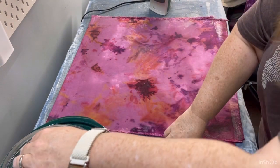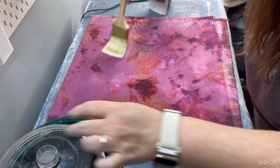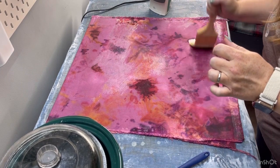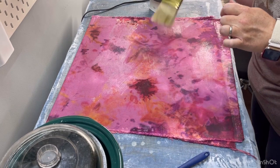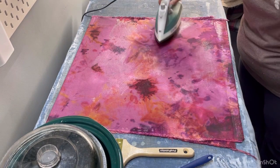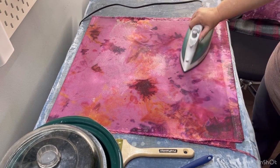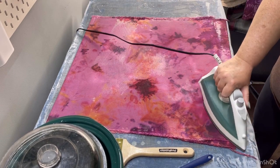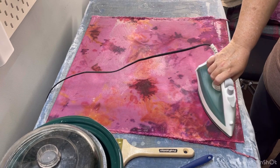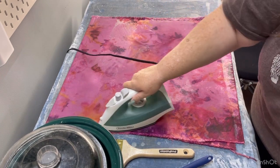I'm going to add a little bit more wax to the top here and a couple more areas. One thing I did not do that I normally would — I forgot to show you — is before adding wax to the canvas, I usually take the hot iron to it first and just heat it up a little bit so that when you put the wax down it adheres a little bit better. I forgot to do that this time, but it should not make a huge difference.